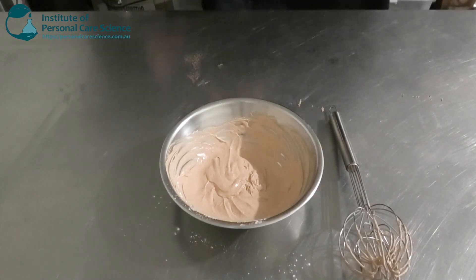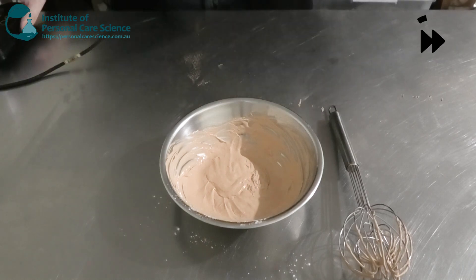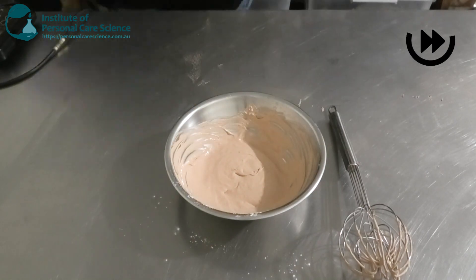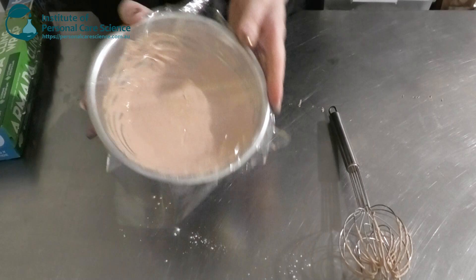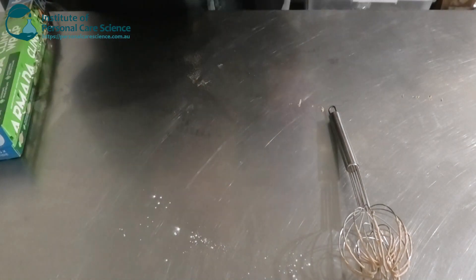The last thing to do is check and adjust our pH. Then we'll cover the BB cream and let it sit overnight to test the viscosity and stability, and come back the next day.